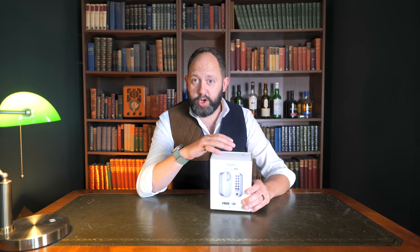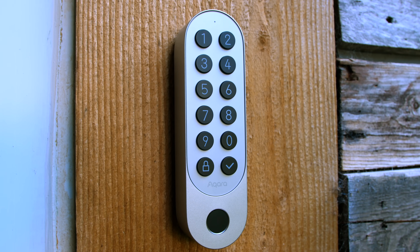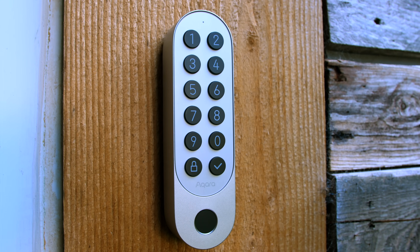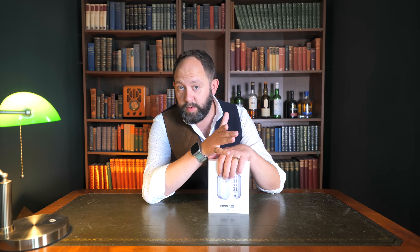Along with the internal lock, you also need to set up the external keypad that comes as part of this set — it's paired to it by default. The keypad requires four AAA batteries to power it, which is slightly odd given that the internal lock has a rechargeable battery. Either way, putting the batteries in automatically activates it and you're ready to go.